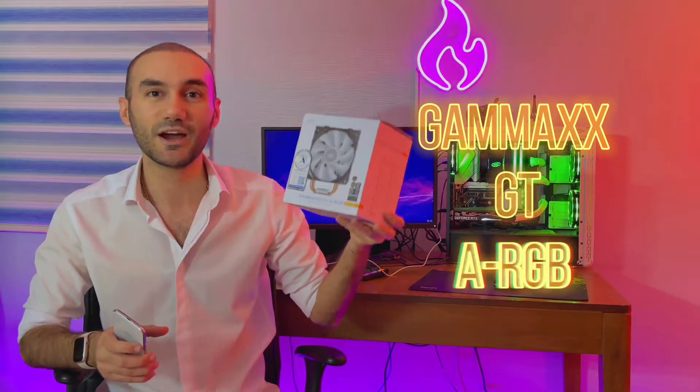Hello you beautiful people. In this video we're going to take a look at this CPU cooler called the GameMax GTA RGB.